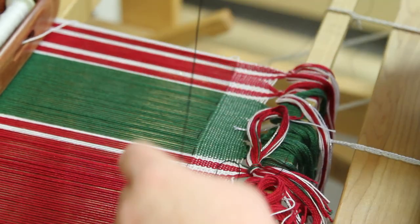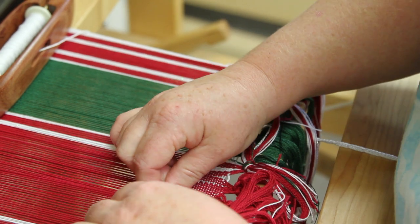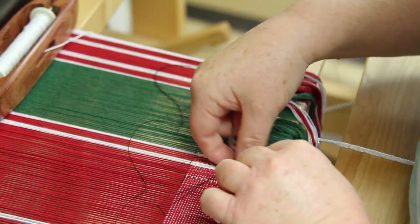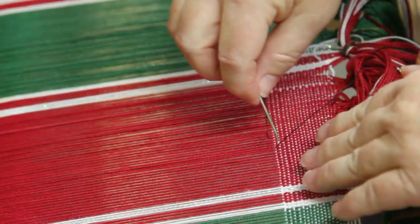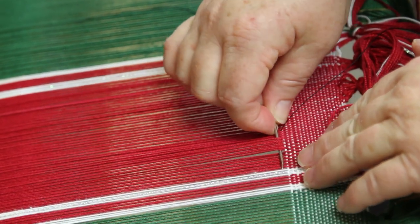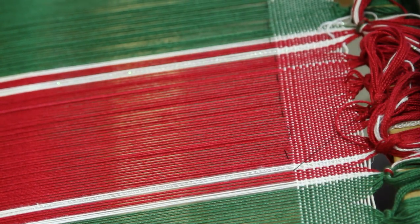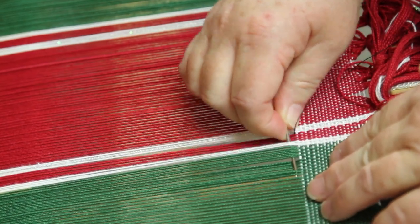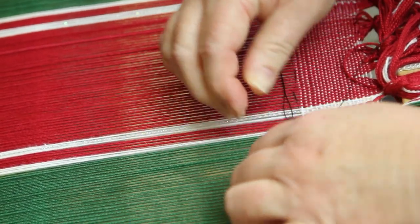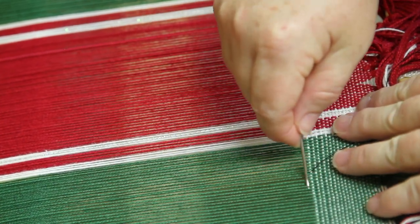I'm doing it with sewing thread because I'm going to remove this after I press the hem in place, and I don't want there to be a gap. If I used the weft thread, it would leave a gap there — small, but I'd rather not have one at all. You can see I'm not counting threads or being very picky about this. I just want something that's going to be fairly visible, just to make it easy.